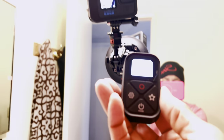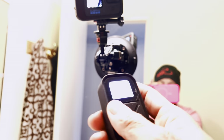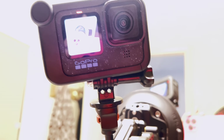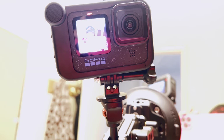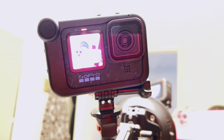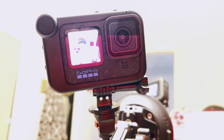You can also do the settings and all of that right here from the remote. I think you probably can't see it — it's not focusing, plus it's recording, so let me stop the recording.